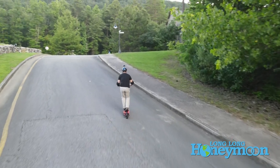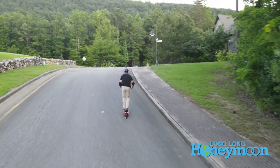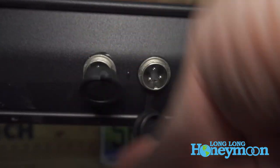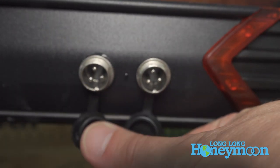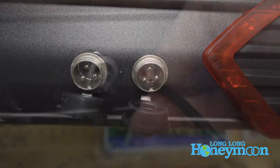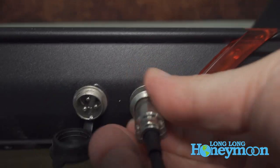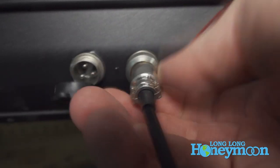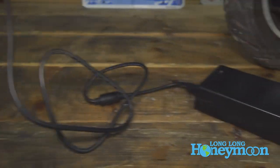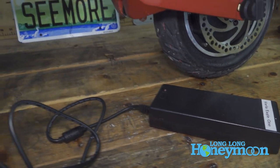This scooter is actually equipped with two charge ports. It comes with one AC adapter, but optionally you could purchase an extra AC adapter and charge it twice as quickly. With one AC adapter, an empty battery will take about nine hours to recharge, but with two you can recharge the battery in about five hours. So it's nice that that upgrade is an option.